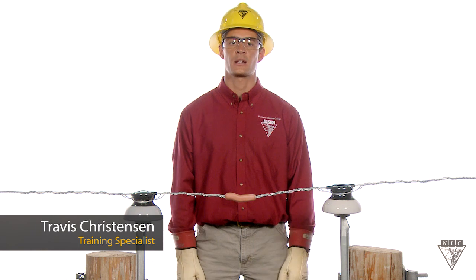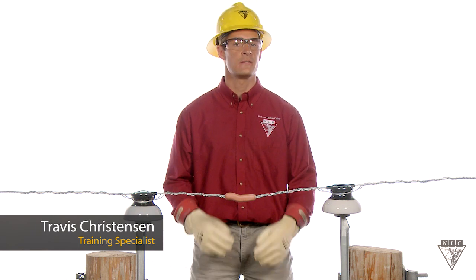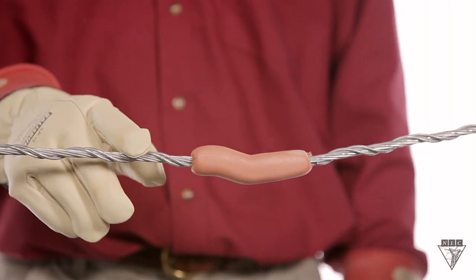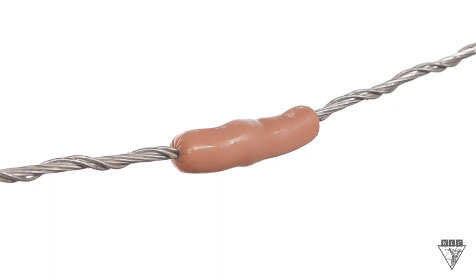Today I want to show you how an electrical shock can cause severe internal damage, even if there's no outward sign. This hot dog has a fat and water concentration comparable to human flesh. By pushing the conductor through both ends of the hot dog and connecting one end to an electrical source and the other end to ground, I'm going to create a path for current to flow through the hot dog.